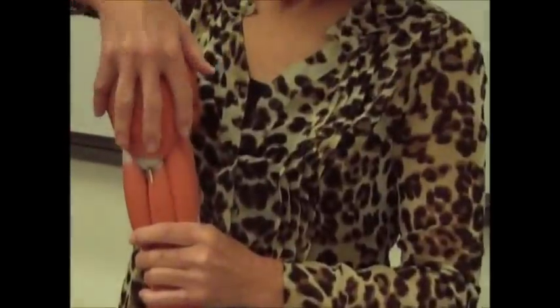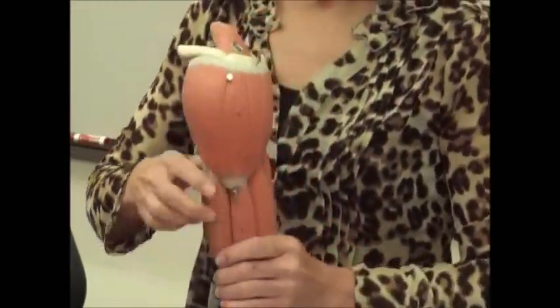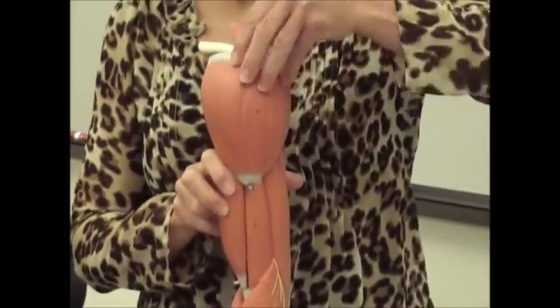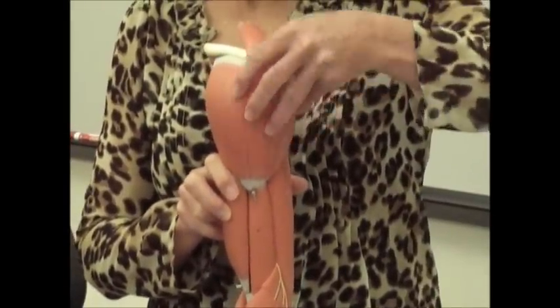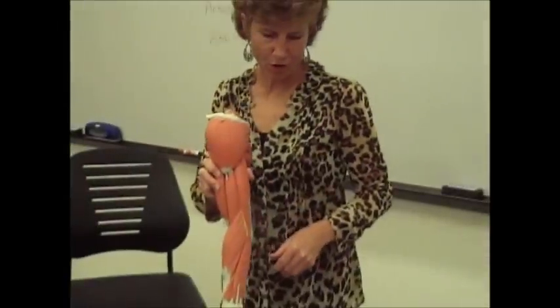The muscle fibers are running in an up and down motion on the arm, so it sits kind of like this. So if these fibers contract or shrink or move closer together, they're going to pull the arm up. So the action of the deltoid is to elevate the arm.